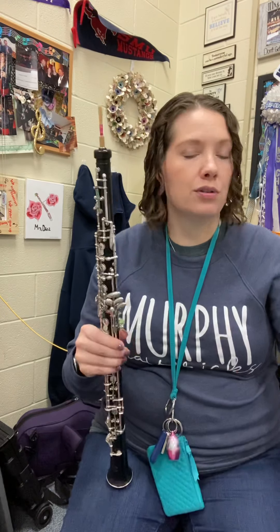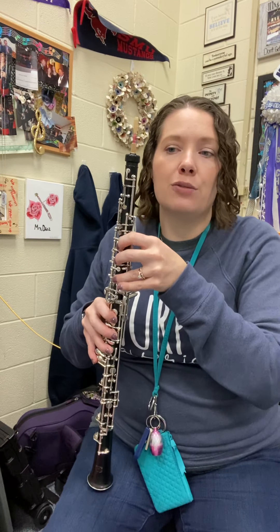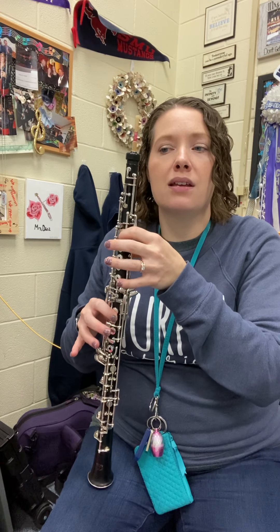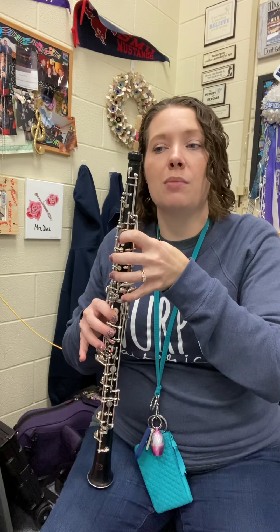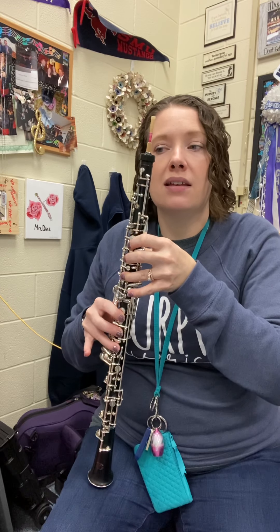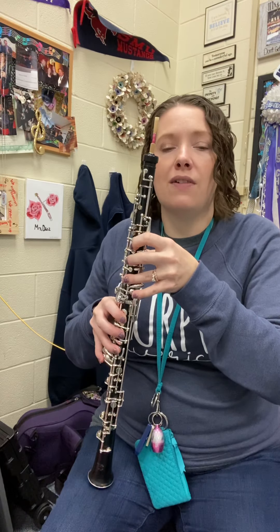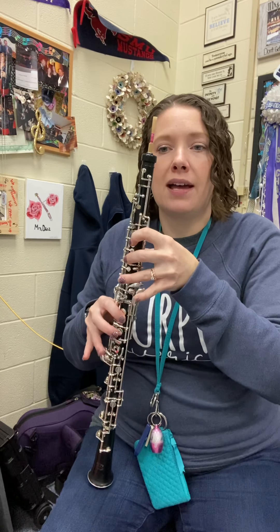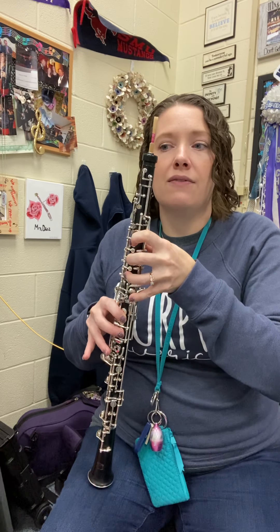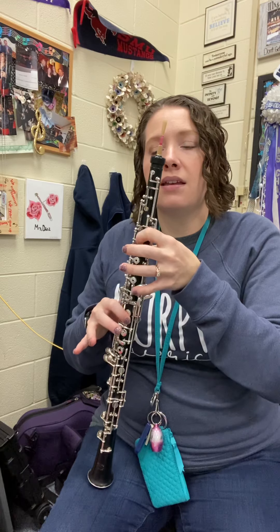So now let's check out our notes. We start with half whole E-flat, and then the rest we're going to jump down to B-flat, D, C. Then we have to jump up to left F, D, E-flat, D, C. Repeat: E-flat, B-flat, D, C, E, F, D, E-flat, D, C, E.